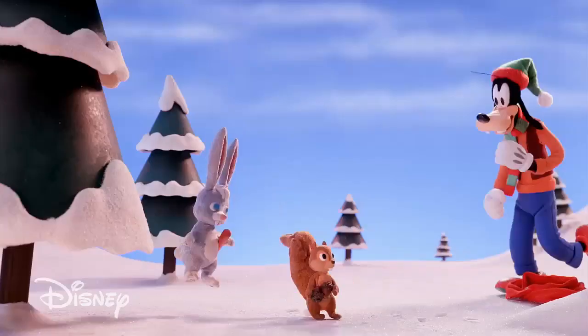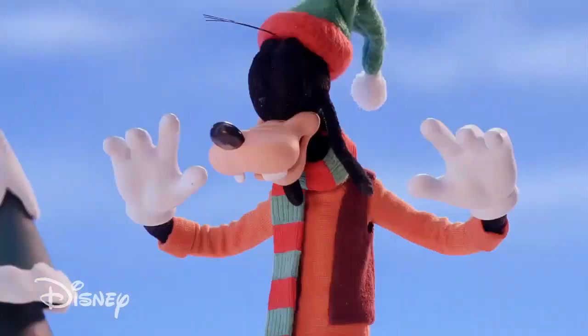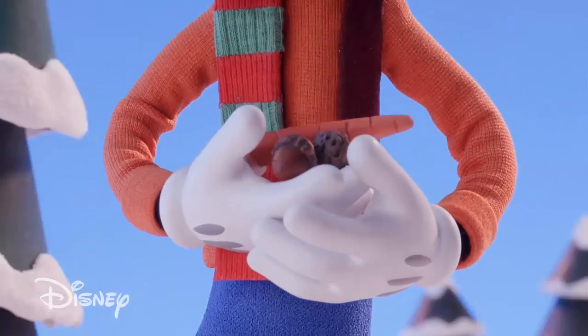Hey, give them back, you old rascals! You can't have a snowman without a nose and eyes. Got him!